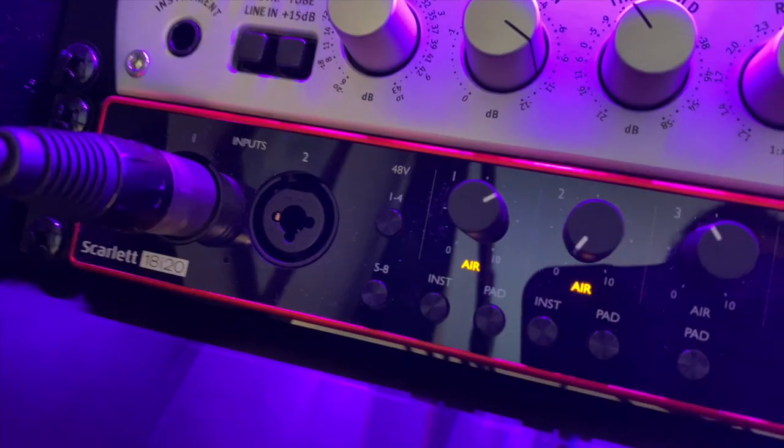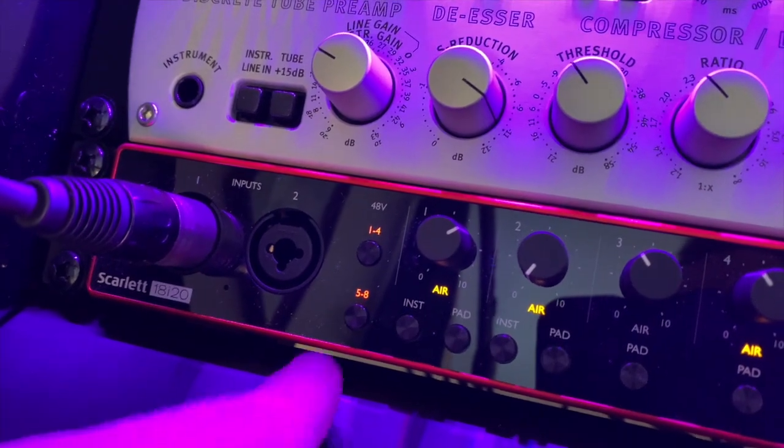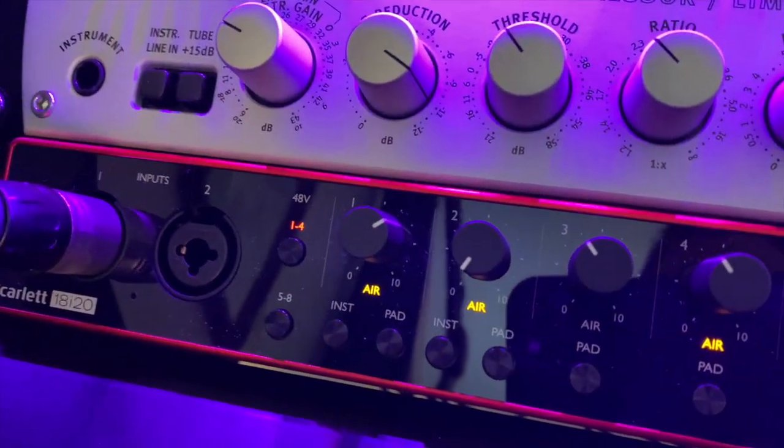I'm going to walk you through the front of the machine. First you see XLR inputs 1 and 2 on the front, which is very convenient. I use it only for my SM7B because that's on my desk. Then you see phantom power — it has channel 1 to 4 and 5 to 8, so you only have 48-volt switching per four channels, not per individual channel.